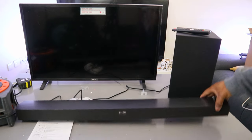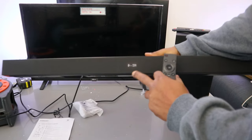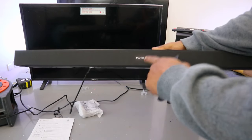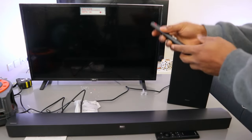Now to connect via Bluetooth, switch the soundbar on. It will show 'hello' and then display the current input — digital audio in. Use the input button to select BT, then select 'pair.' The soundbar will enter Bluetooth pairing mode. Now switch the TV on.